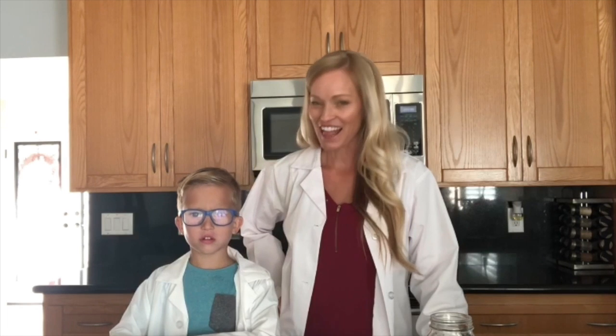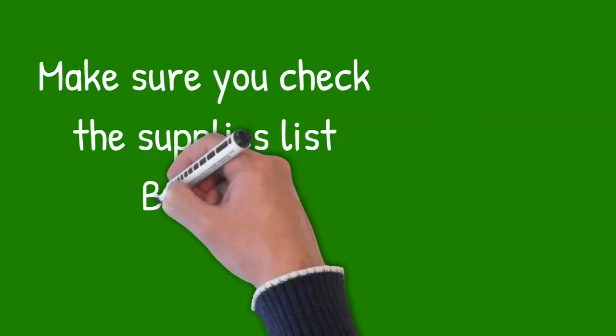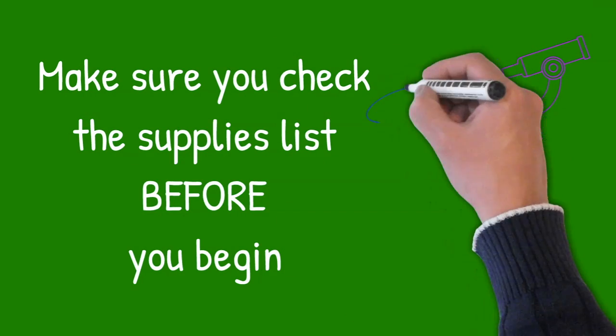A lantern! That's right. We are going to make a lantern, and hopefully you've printed up your template from our website so you can make sure you have all of the ingredients.